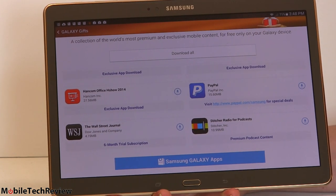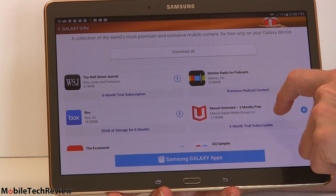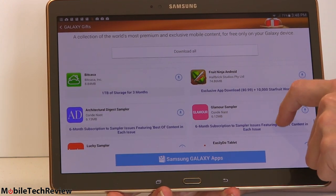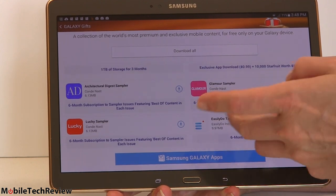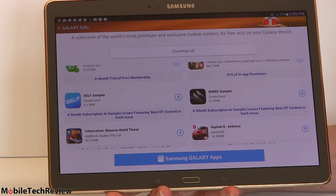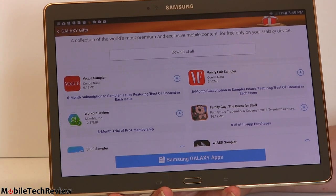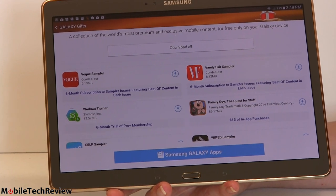PayPal is included because of the fingerprint scanner — Samsung has a deal with PayPal so you can use the scanner to pay. There's a Wall Street Journal six-month trial subscription and a New York Times 12-week trial. Some apps are free anyway, like LinkedIn. Asphalt 8 is a freemium game. The things most worth downloading are the three Hancom Office apps, the Marvel trial, and the six months of Wall Street Journal.